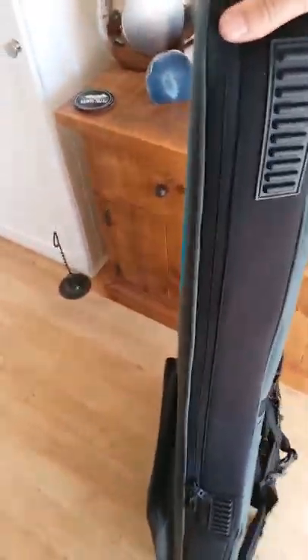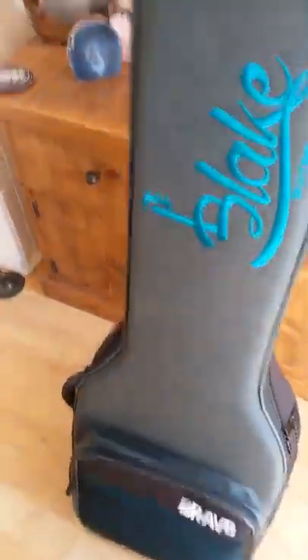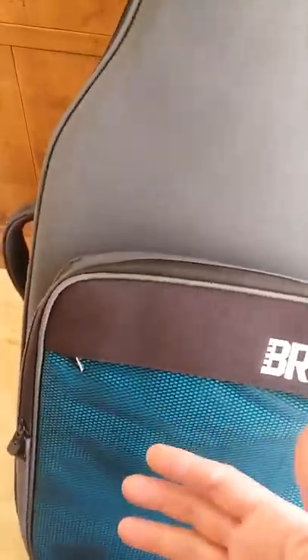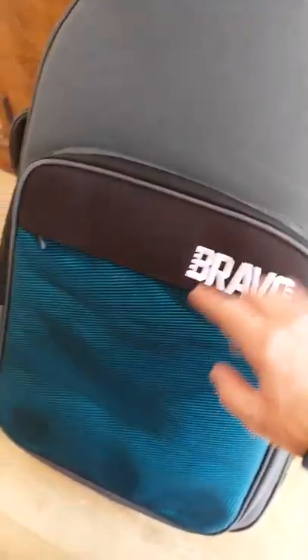I've bought a bass case for my 50th birthday present, which is an Ibanez 655 — I'll show you that in a minute. But first I just want to show you this case. Really, really nice on the front, really hard-wearing. I didn't want a soft, papery case because they don't really protect — sitting up, they'll pull on the top of the bass and mess with the keys and things. I wanted a good quality case where the bass sits nicely inside, properly protected.